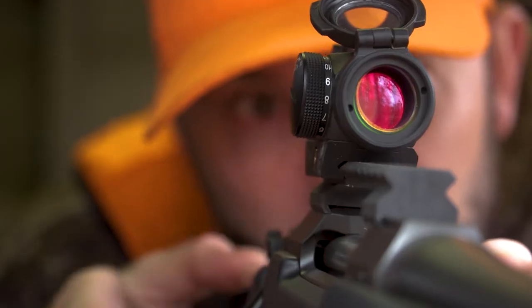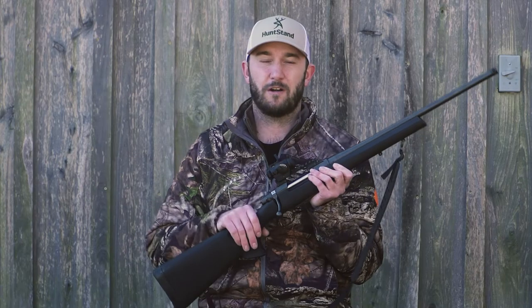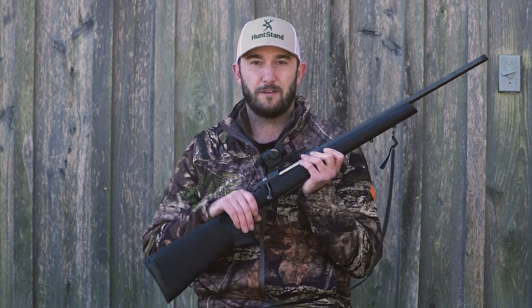Low profile, compact, lightweight — that's what you're going to get with the Micro H2. So no matter whether you're on the shooting range busting away at targets or you're out there hunting turkeys, big game, or even predators, this is an ideal optical solution for your shooting platform.